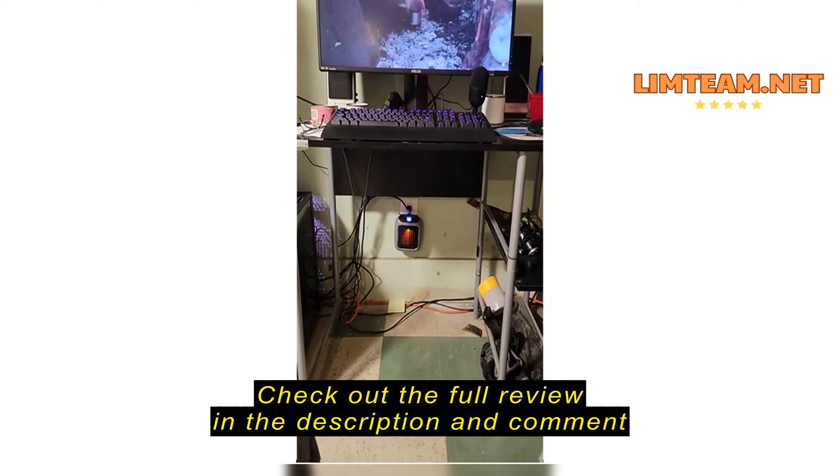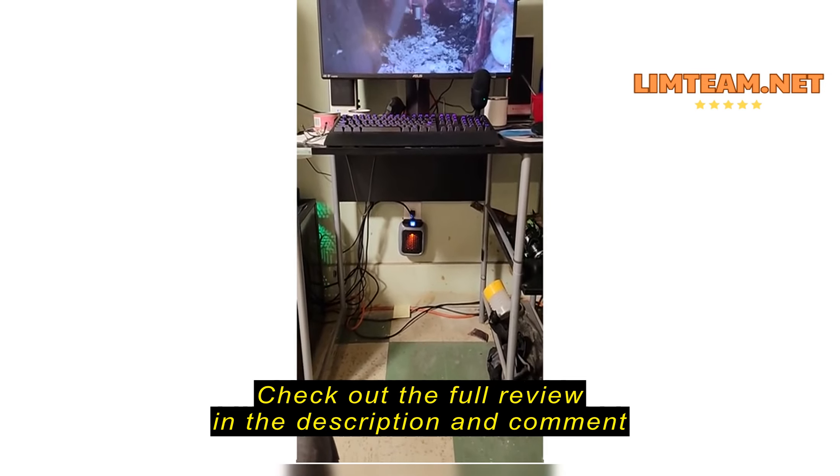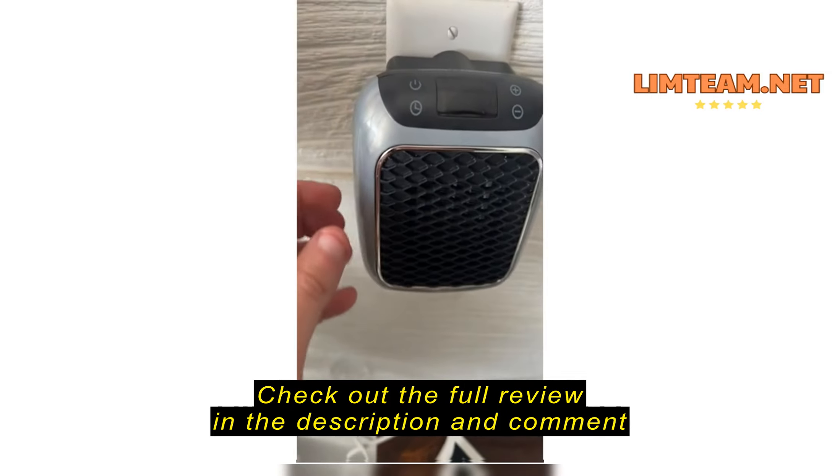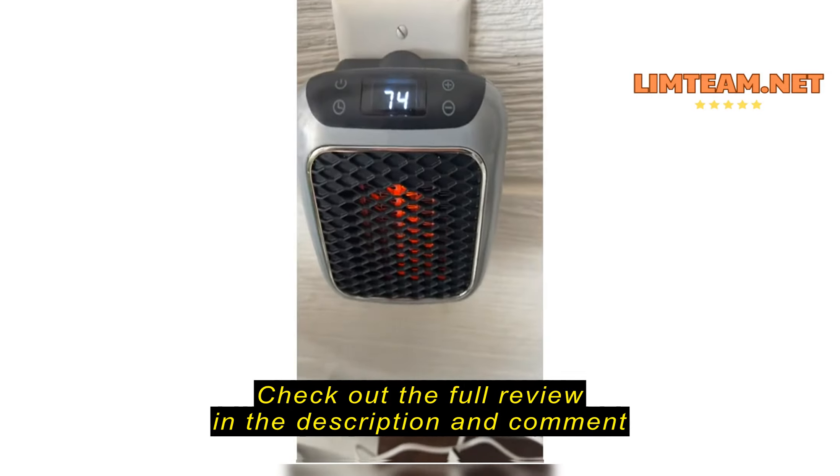My original idea was to take one of these handy heaters and put it in my little teardrop. As you can see, the unit's pretty well put together.